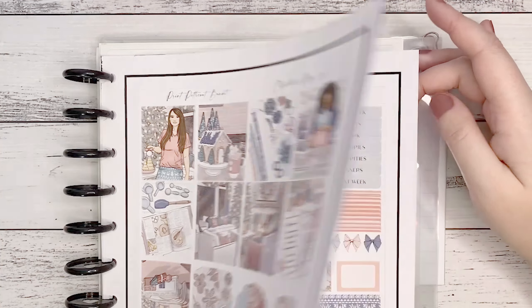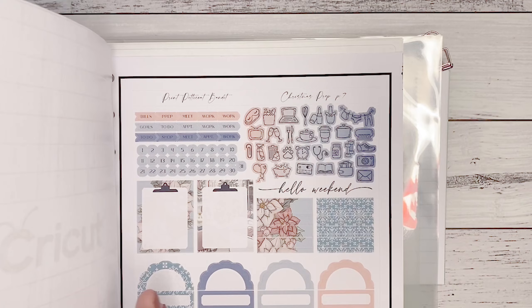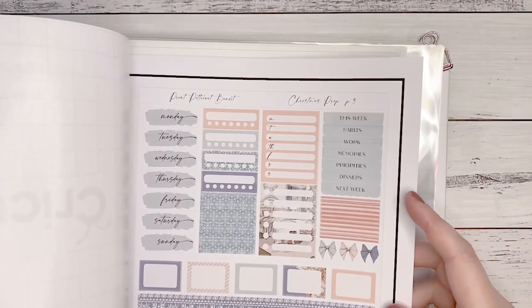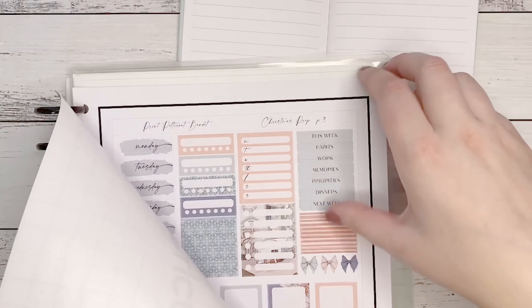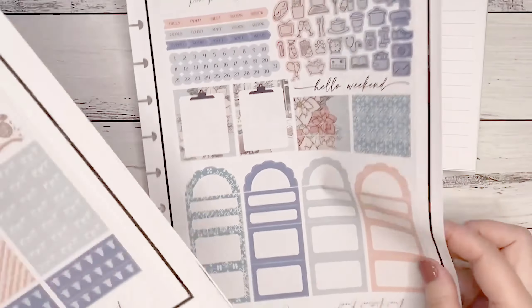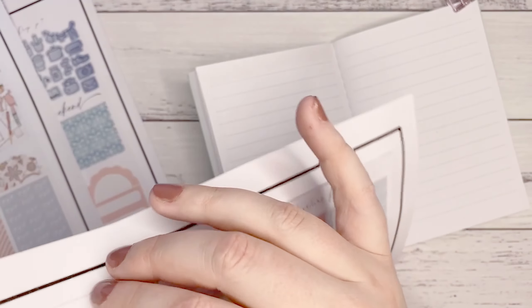I'm going to be using this Christmas-themed kit called Christmas Prep from Print Petticoat Bandit, and I am so excited. This is the first kit I ever tried to print on my own, so it's not perfect — some pages need the print lines reset, some are a bit rough. I'm using Cricut sticker paper, which is temperamental with my printer.